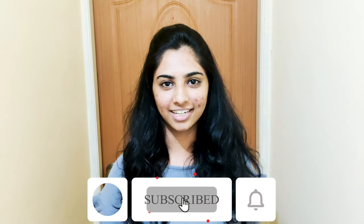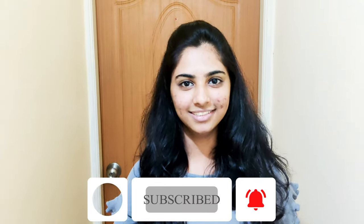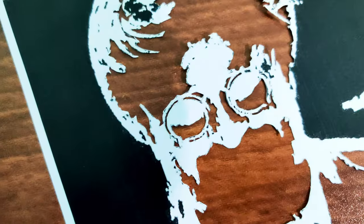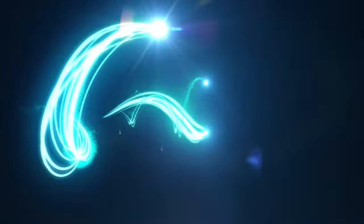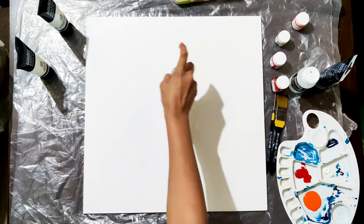Hey guys, welcome back to Spray the Ray. This is dedicated to the most loved actor with a following in millions — my legendary dad is a huge fan of this legend. This painting will be a dedication to all his fans and will be my way of wishing him a very happy birthday. I start off by painting the background using a mixture of orange, red, and black acrylic.